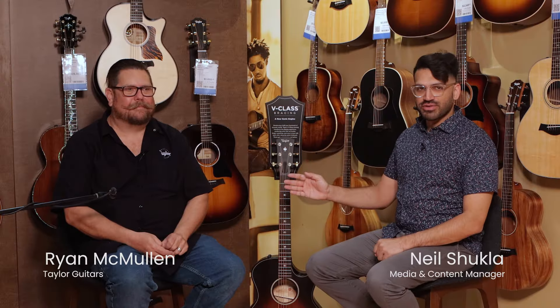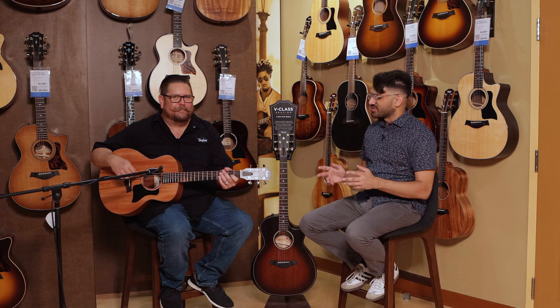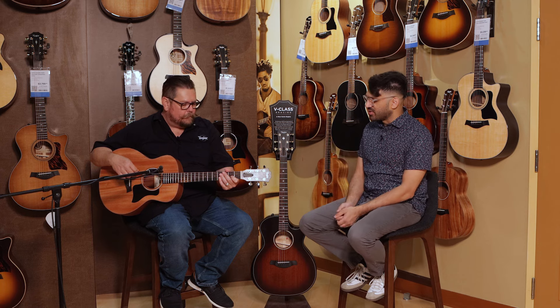We're here with our good friend Ryan McMullen from Taylor Guitars. Ryan is a huge guitar nerd — guitar geek — and that's a compliment by the way. He's here to take us through some really nice Taylor guitars. We're sitting here with the Taylor GS Mini Mahogany version. Tell us a little bit about that.